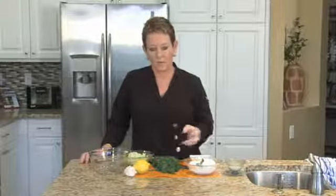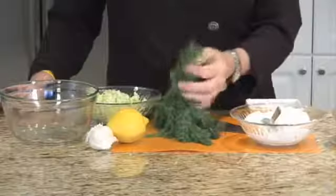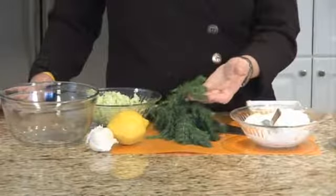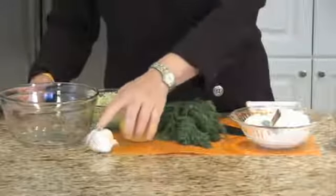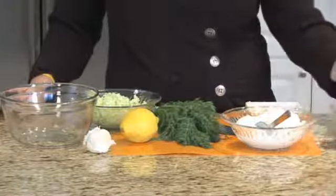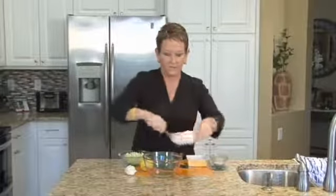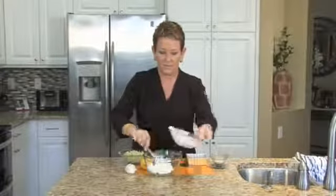The ingredients for this are minced cucumber, fresh dill — I love fresh dill — lemon juice, minced fresh garlic, and of course Greek yogurt, and a little bit of salt to taste. We have the Greek yogurt right here.